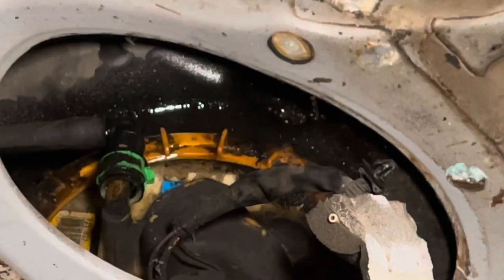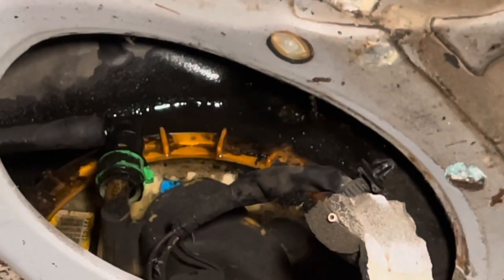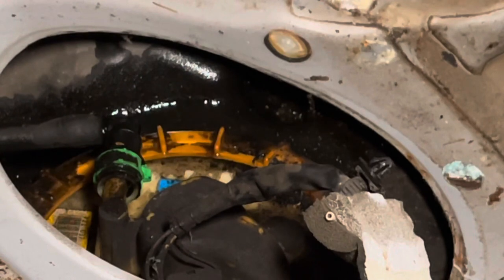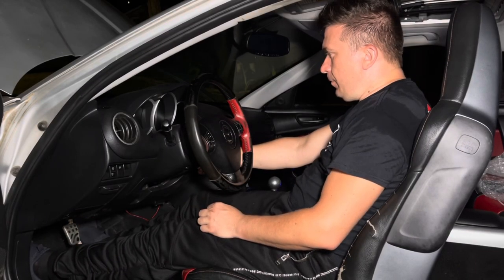Let this video be a lesson to all of us, including myself: first check if things are rotating, and first check if the car is actually getting fuel from the actual source. All this time I was cranking it I had no idea that the fuel line at the actual source — at the fuel pump — was actually leaking. I was only able to smell it because I had my doors open.